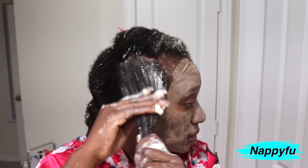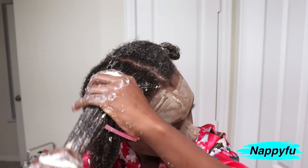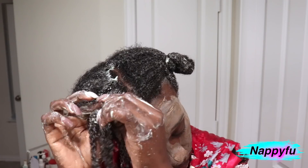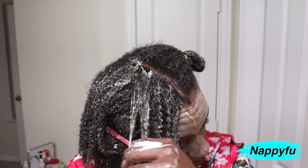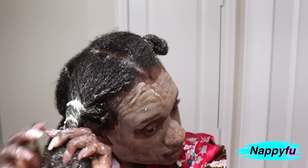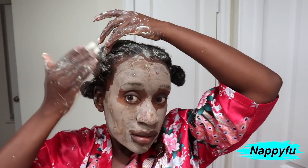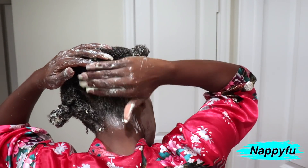I know there are some naturals that don't deep condition on a regular basis, and in the same breath they're complaining about dry hair. I'm thinking to myself — it's like somebody saying they're thirsty but they don't drink water. If you're a natural who doesn't really deep condition and you're having issues with moisturization, you might want to embrace deep conditioning. Take your time with it, schedule it. There are hair masks and deep conditioners — if you want to know the difference, check out my video in the description box or click the 'i' in the top right corner.